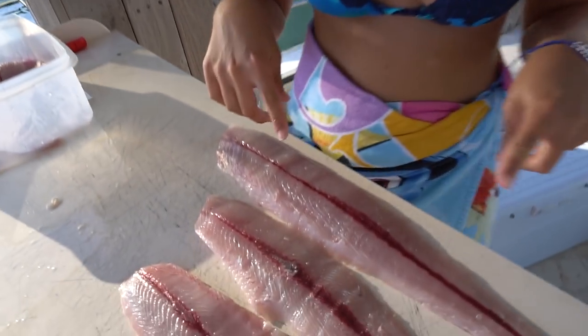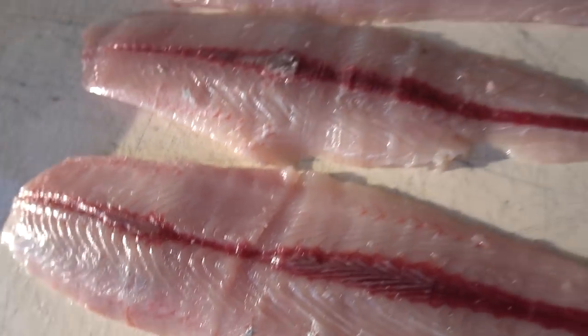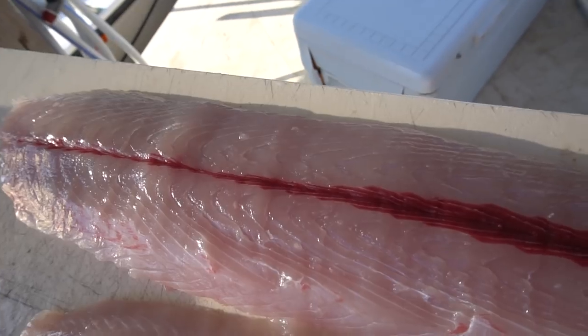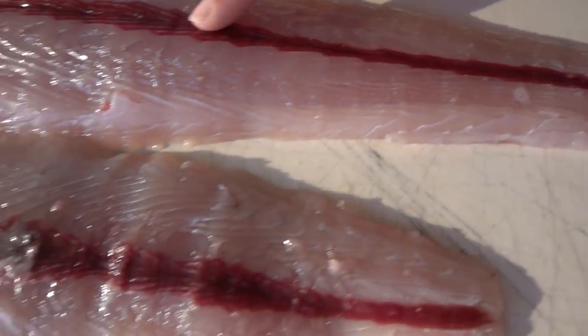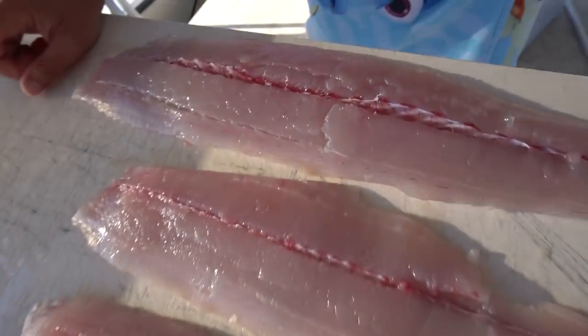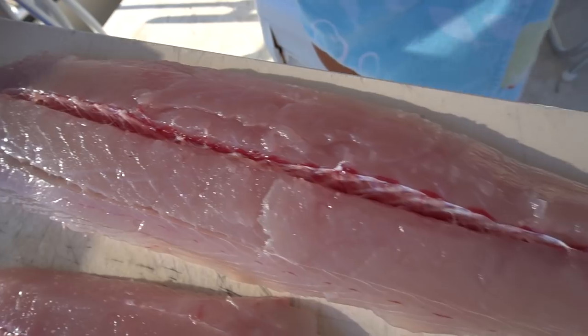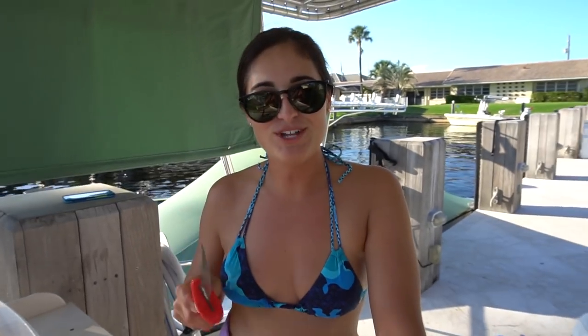I'm going to cook up all three tonight, cooked exactly the same, and then we're going to taste them to see if we can tell the difference. I just finished filleting up all three and honestly I am very surprised with the way these look. This is the kingfish, this is the cero, and this is the Spanish. They look almost exactly the same. The bloodline I think is even smaller in the kingfish. If I didn't tell you these were three different fish you probably would have no idea.